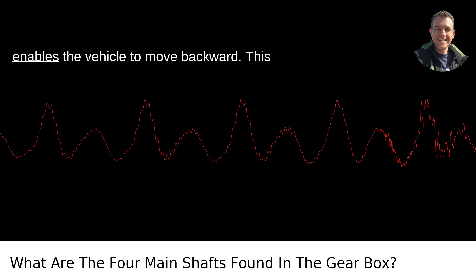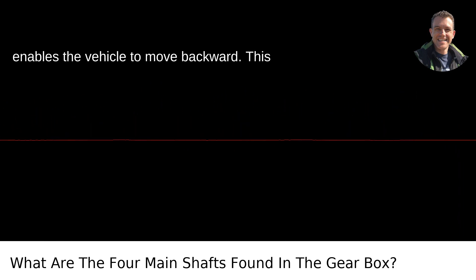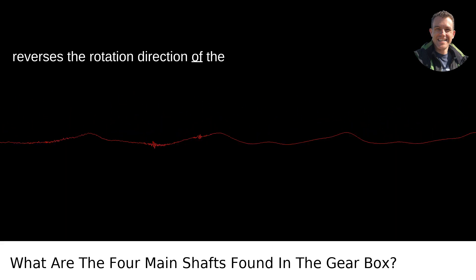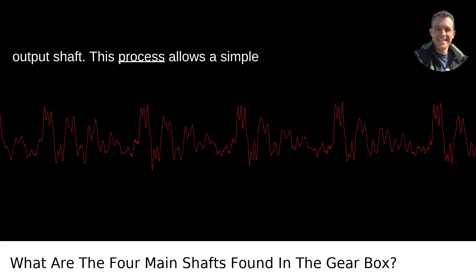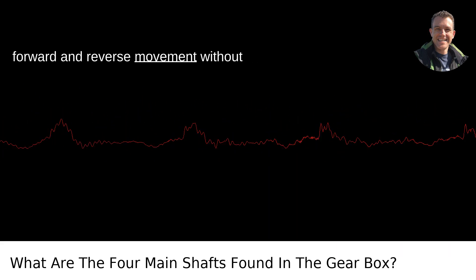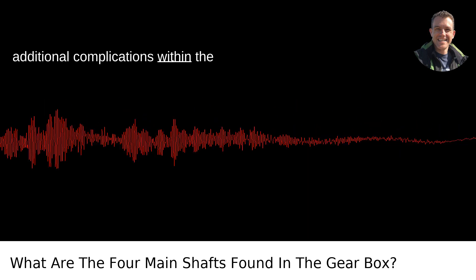4. Reverse Shaft. The reverse shaft is the component that enables the vehicle to move backward. This shaft often involves an idler gear that reverses the rotation direction of the output shaft. This process allows a simple and efficient method for switching between forward and reverse movement without additional complications within the gearbox.